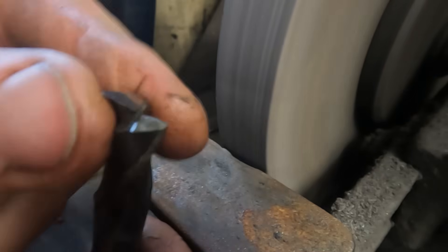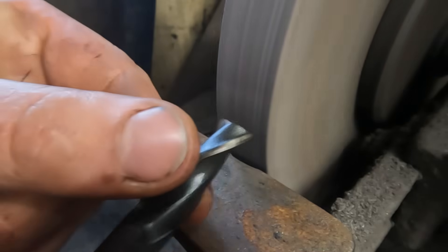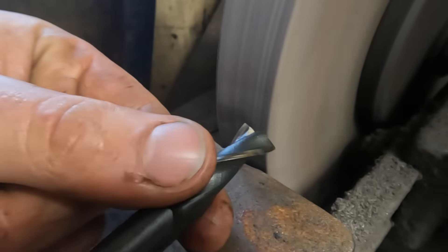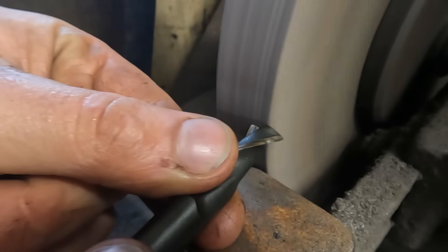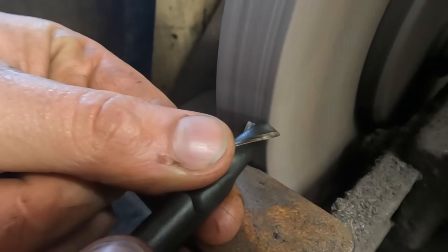Because slot drills only have two flutes, it's a bit like grinding a drill bit. I don't like doing this too often and do have a proper cutter grinder to set up one day, but today I was in a bit of a pinch and needed to get this gift done.